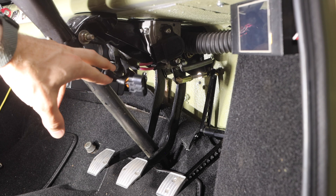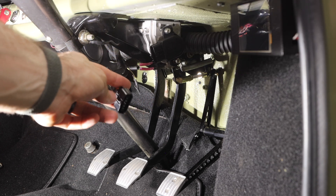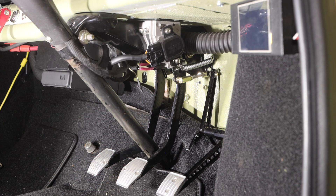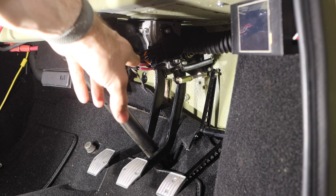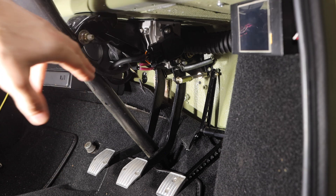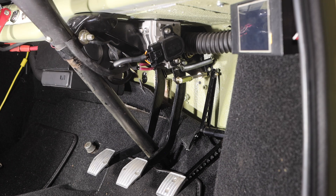This is my pedal sensor connector — we need to disconnect it, de-pin it, and put our new connector on. For those doing this on a brand new setup, refer to the wiring guide: it requires two 5-volt feeds, two sensor ground feeds, and two sensor outputs that go to your ECU. This will vary based on the ECU you use, but that's the general gist of how it works.